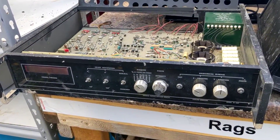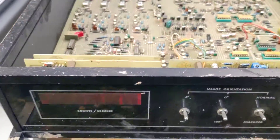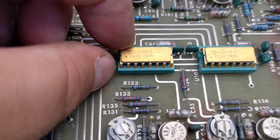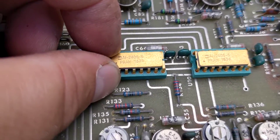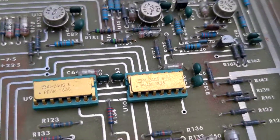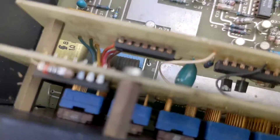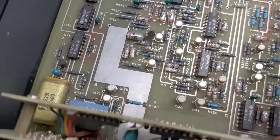Just pulled these guys out of the scrap dump. We got gold top EEPROMs — looks really nice — a couple of them in there, and then a lot of good gold pins in there. Very nice.